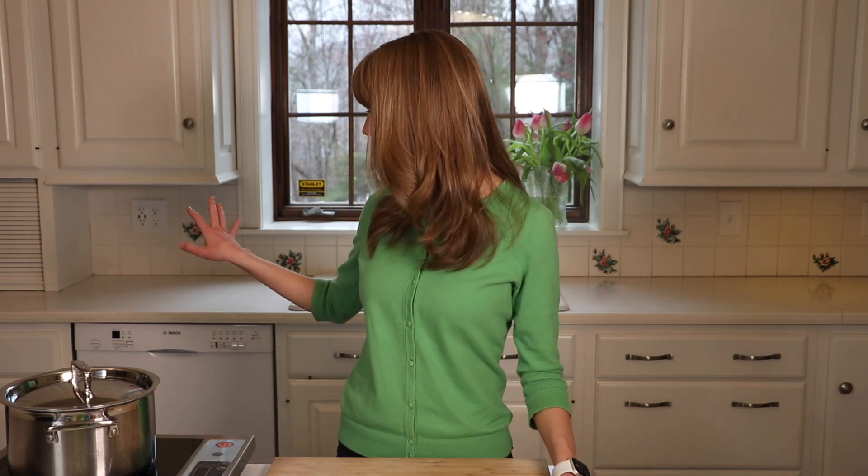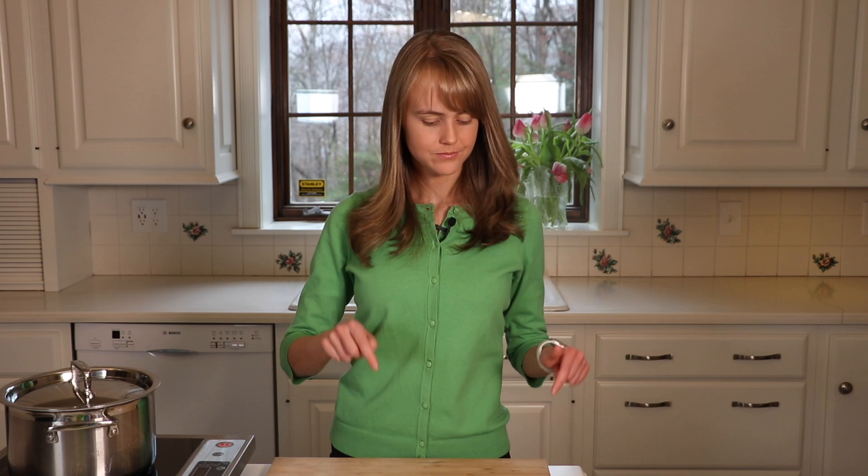Hey there, I'm Chef Ani. Do you notice anything different? I'm in a beautiful white kitchen. Our kitchen has now become white and as you can see there's a few more things we need to do in here. We're going to be changing out the countertops and also the backsplash. We are taking you along for the ride and this is step number two.